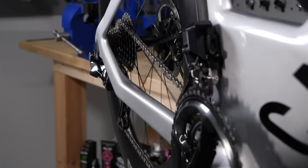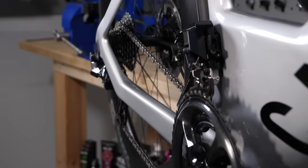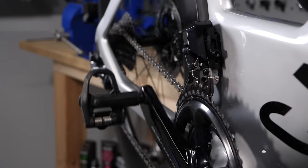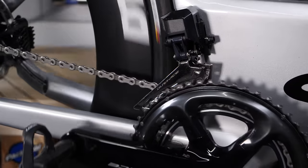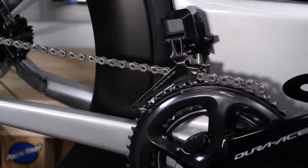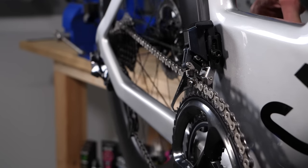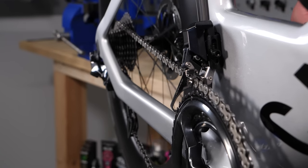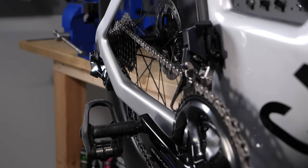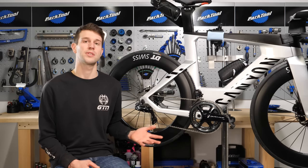For example, if I start in the small ring and start shifting from the 28-tooth on the cassette — which is the easiest gear or the largest cog — down towards the 11-tooth, as I move to approximately the 15-tooth, the synchro shift kicks in and moves the chain up into the big ring, and then also back towards the 28-tooth a little to compensate for the jump. And obviously the same happens in reverse should you hit a climb, for instance. It's kind of trying to make things easier for us and allow us to literally just focus on the riding.